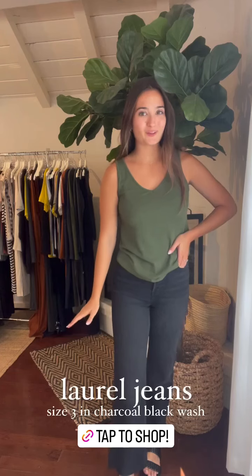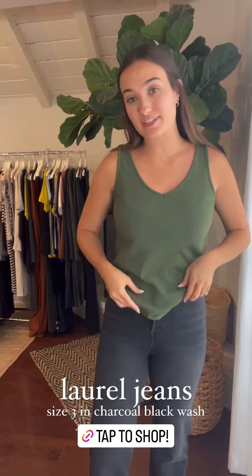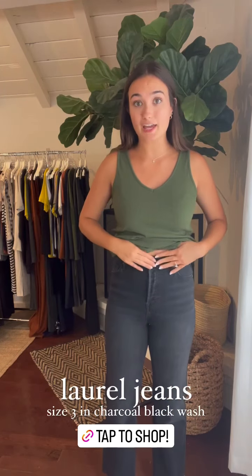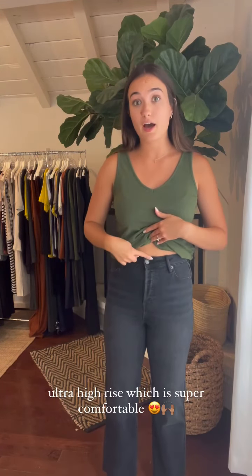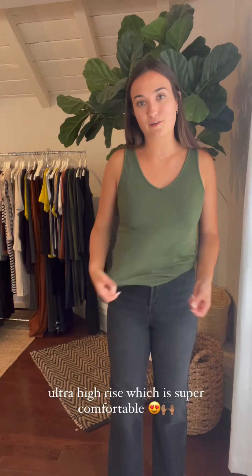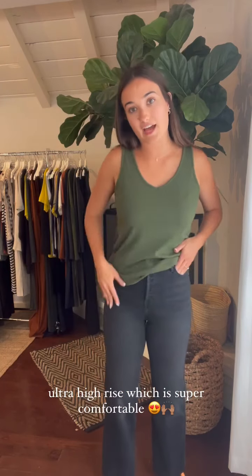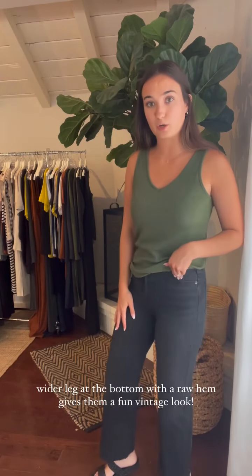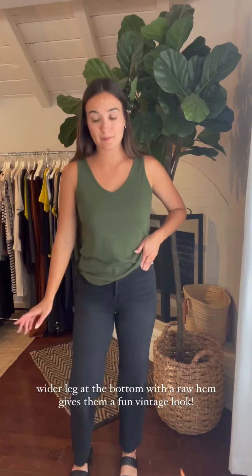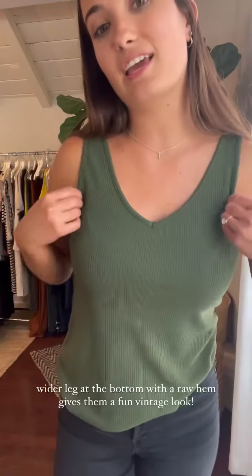My first outfit — I'm wearing the Laurel jeans in a size 3. That is my usual size in CJ Lay denim. I didn't choose to size up or down; I love the fit of the 3. They are kind of ultra high-waisted. I am a long torso gal and they go above my belly button, which is awesome. I love a good high rise — kind of keeps everything in, makes you feel secure. They have a hidden button fly and more of that charcoal vintage-y wash. I love the wide leg at the bottom with the raw hem. It's a super cool vintage-y style and I paired it with some sandals — I'll show you what it looks like with boots too. I paired it with our ribbed v-neck tank in olive.